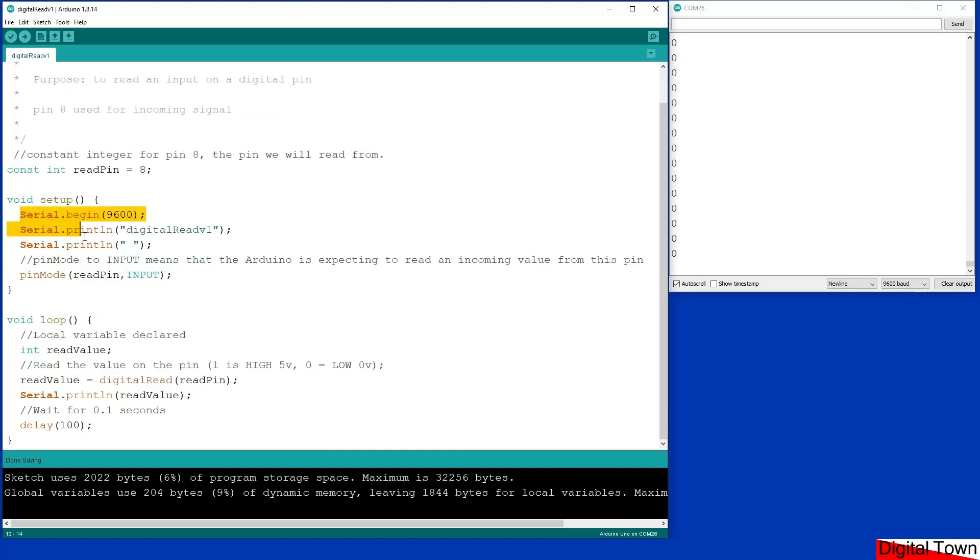We've started the serial port. And then we've got a pinMode here for the read pin. What we're saying is the pinMode for pin 8, which is our read pin, we want this to be an input. This means that the Arduino is expecting to be reading from the pin rather than sending values to the pin. Then if we come down to the loop, we've got a local variable — if you don't know what those are, check out lesson 10 of the C++ course.